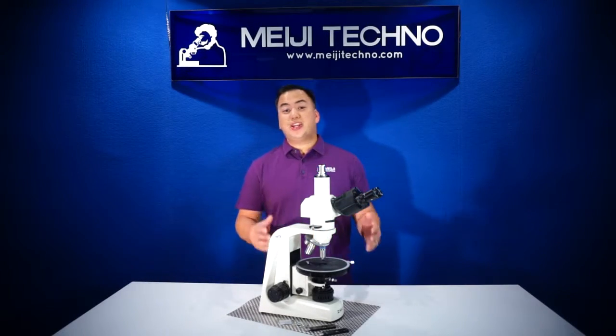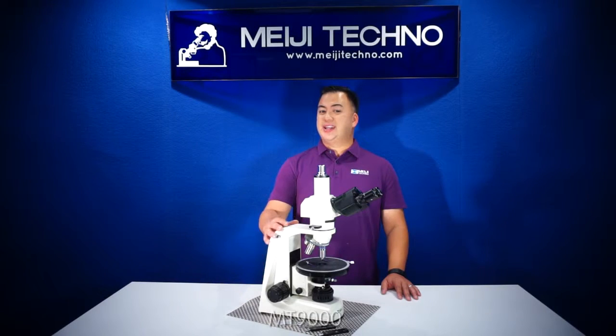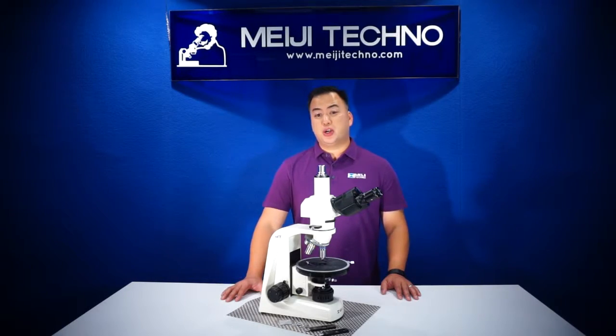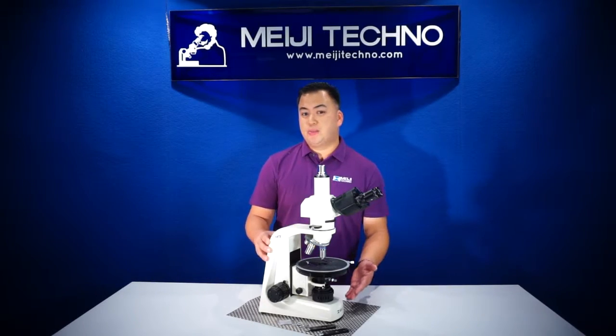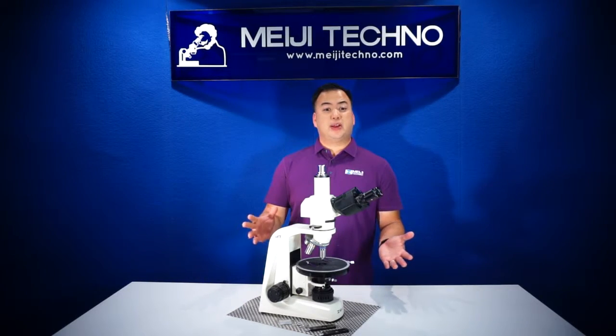Ohayou gozaimasu! Welcome to Miji Techno. Today we'll be discussing our new MT-9000 polarizing compound microscope series. The MT-9000 series is our most popular transmitted illumination polarizing microscope from our professional grade of polarizing microscopes from Japan.